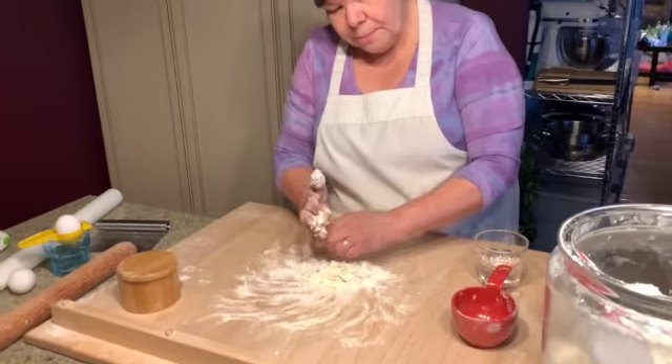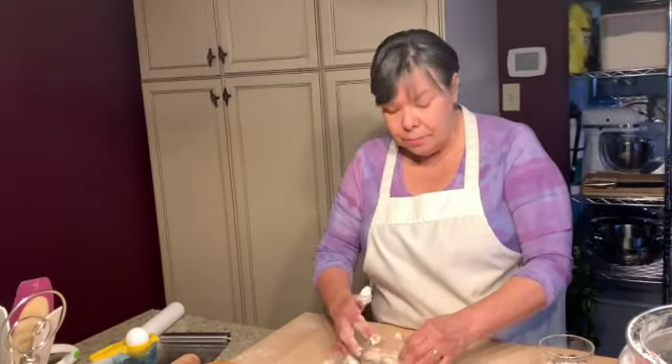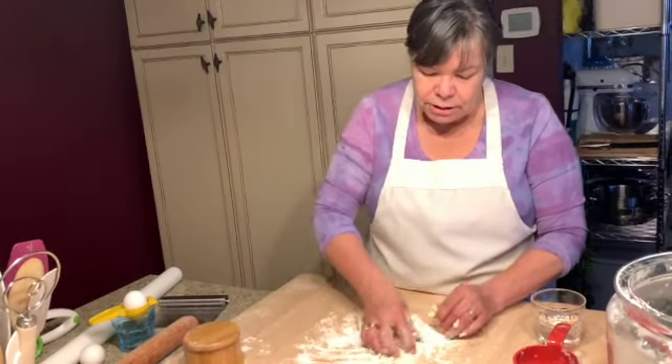For the amount of flour that I used, it's good for probably two people. It'll look like a small amount, but once it's cooked, it expands.